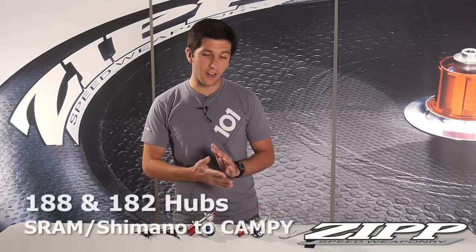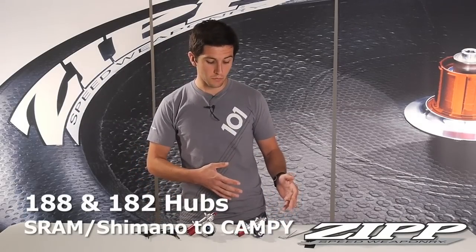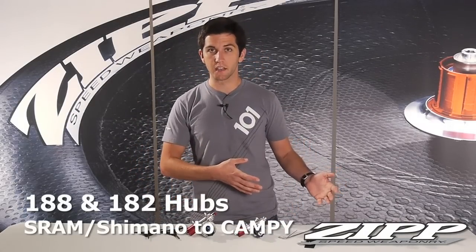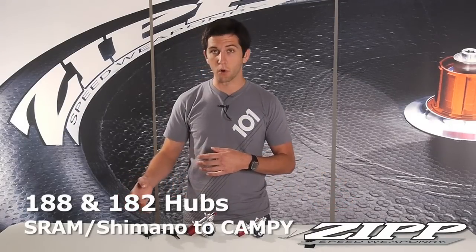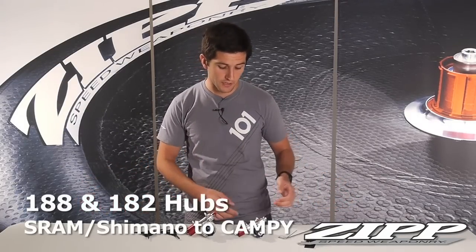Hi, this is Scott with Zipp. Today I want to talk about the differences between the 188 hubs and the 182 hubs, specifically switching from a Campagnolo Yellow drivetrain to SRAM or Shimano.